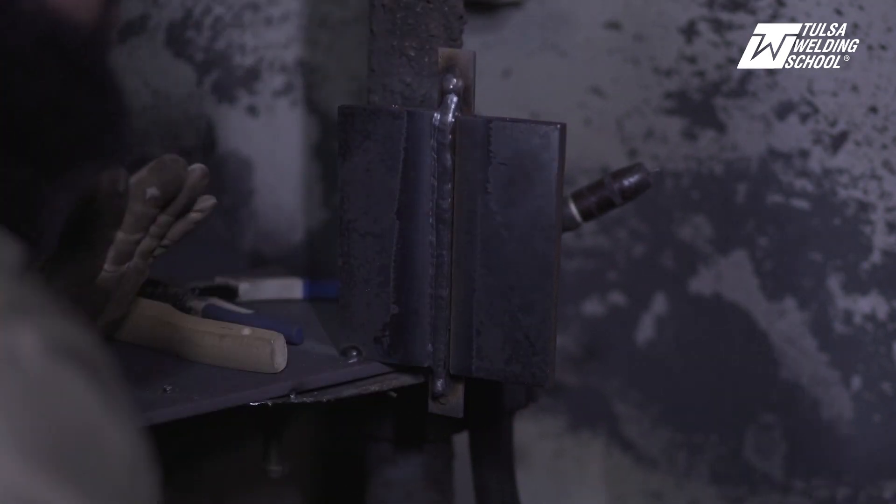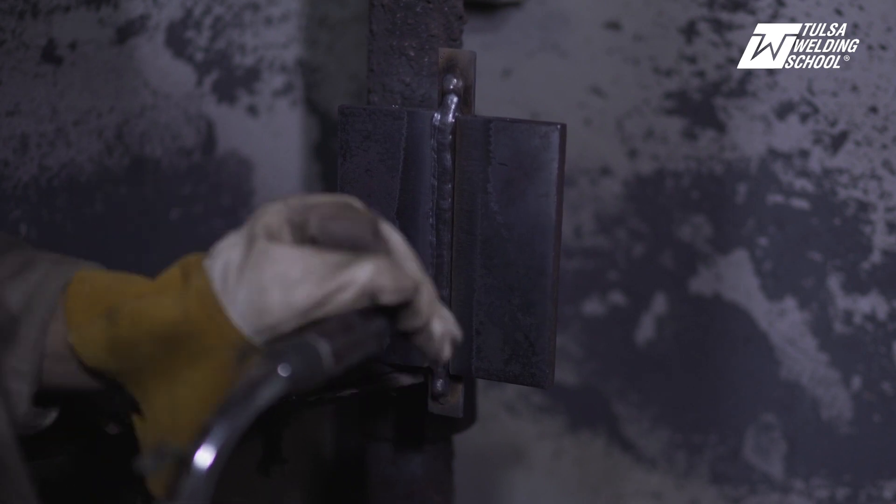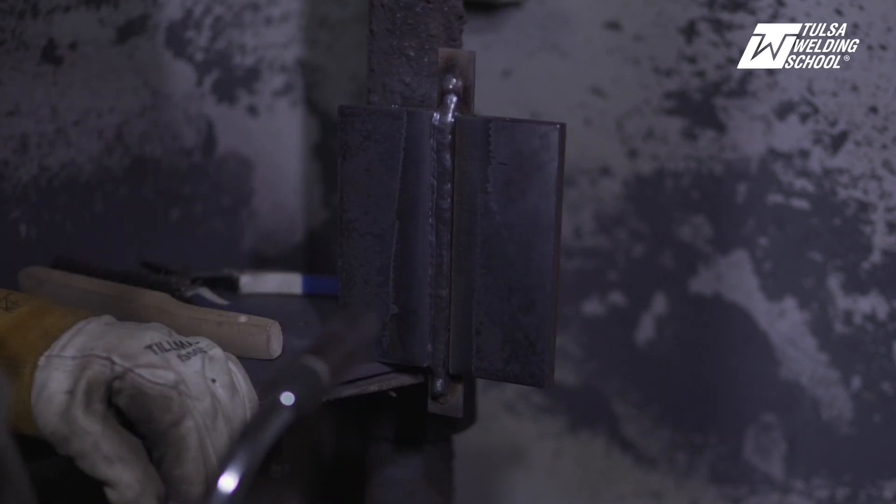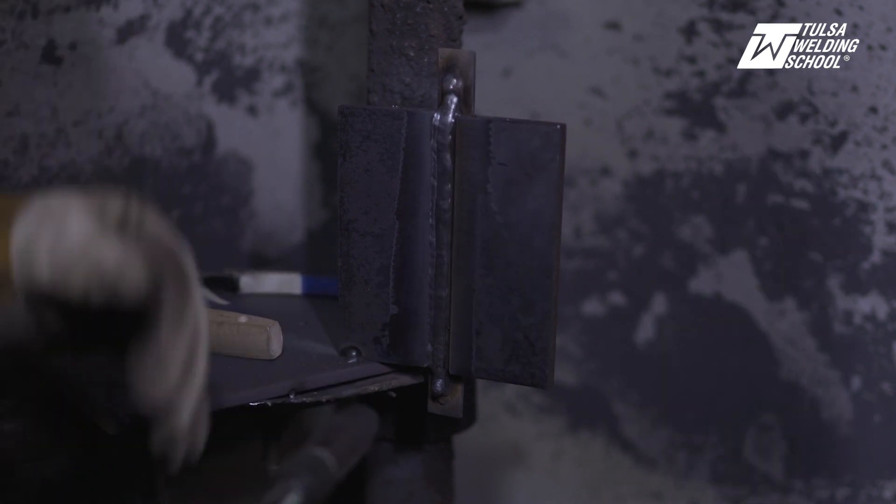Checking to make sure we've got no slag entrapment. Now we are going to use the final weld for our fill pass — going to come up on the side of the toe here and work it all the way up.